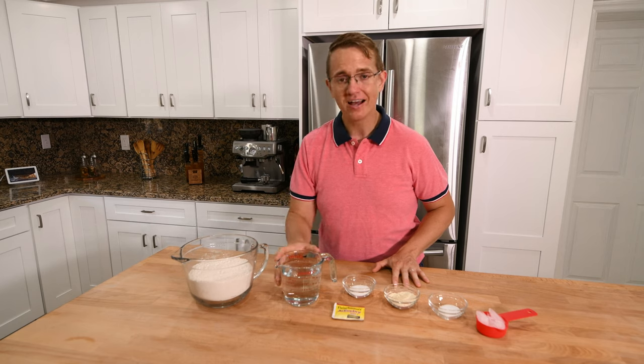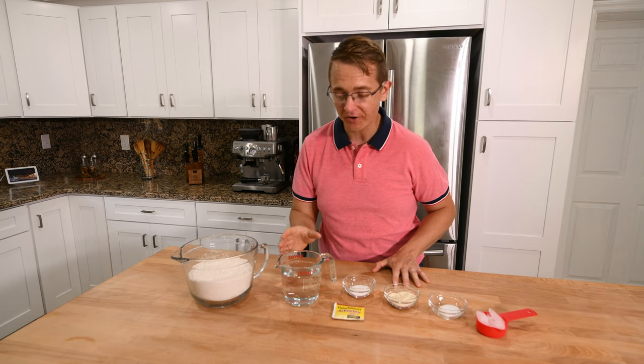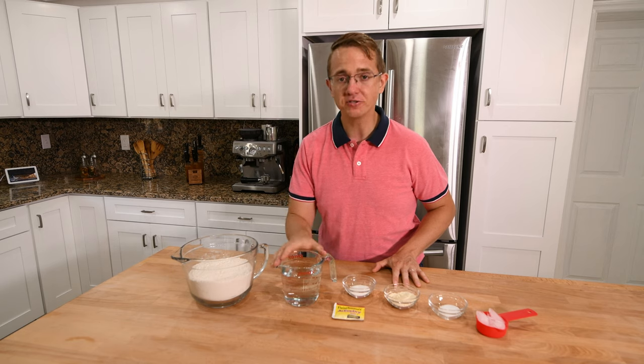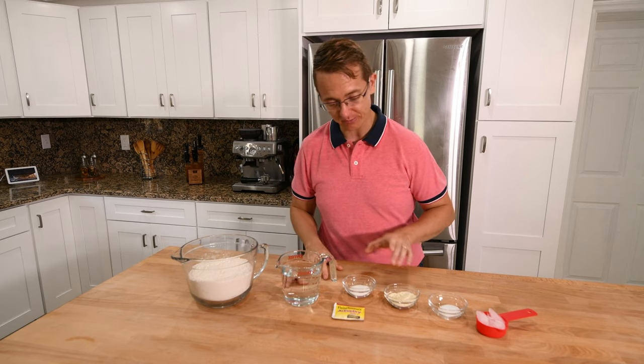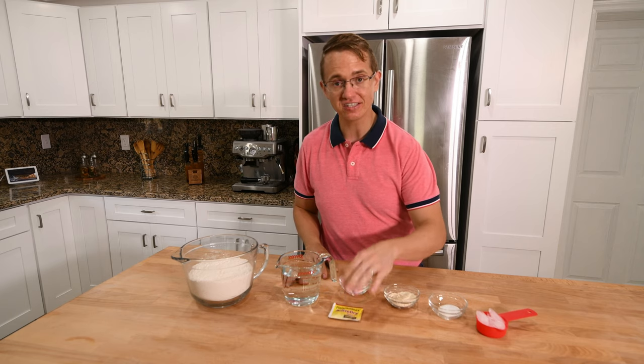Next, we have some water — this is going to be lukewarm water. You don't want cold water, but you also don't want really hot water. So this is maybe like 105 degrees. And we're going to use that to dissolve the yeast and the sugar, which is next. So a tablespoon of sugar, and a packet of dry active yeast — this is going to be your leavening.